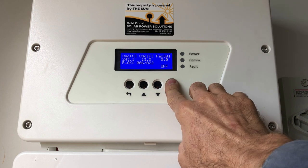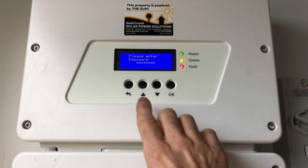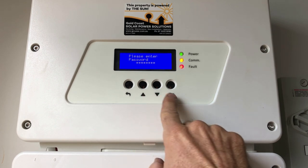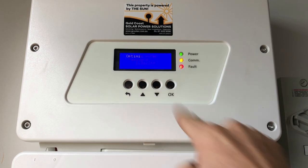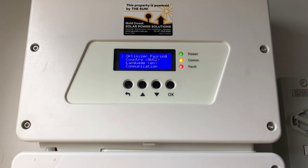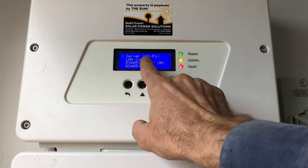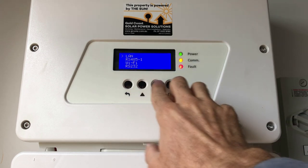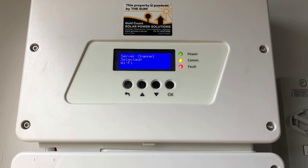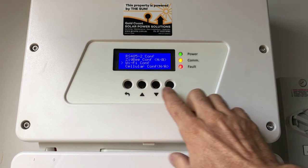We press the OK button and hold it down for a few seconds until it comes up with 'keep holding, preparing', then release, and it comes up with 'please enter password'. The password is 1-2-3-1-2-3-1-2. The upper button is a 1, the middle is a 2, and the lower is a 3. Then we go into the inverter menu and scroll down to 'Communication'. We want to select server as Wi-Fi — if it's not currently set on Wi-Fi, go into that menu and set it.